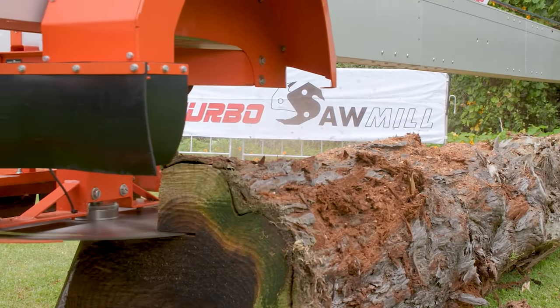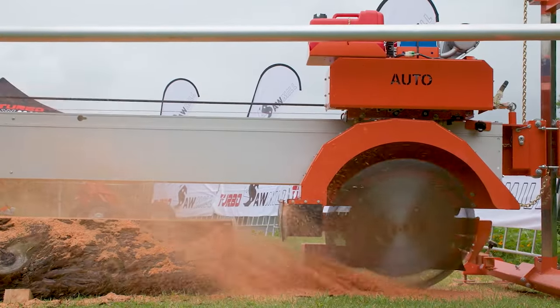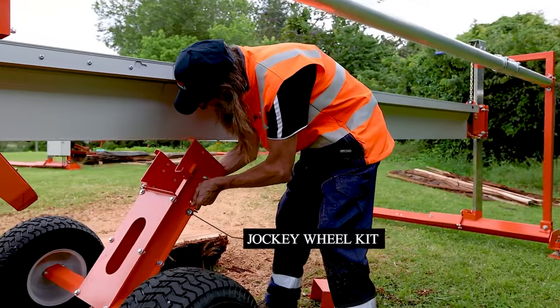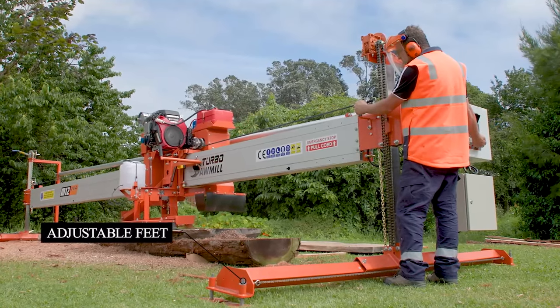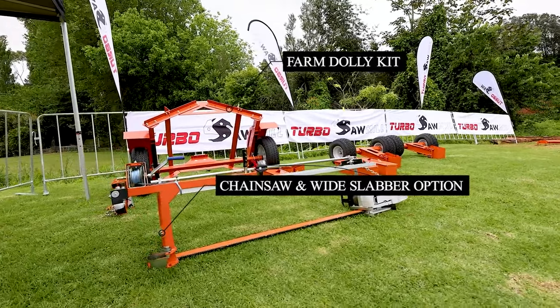Other key features with the automated sawmill from Turbo Sawmill include an automated feed, jockey wheels, adjustable feet for easy frame levelling, an automated swing at the far end, and much more.